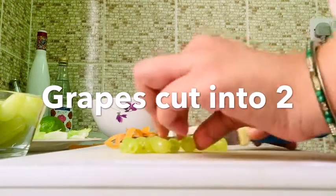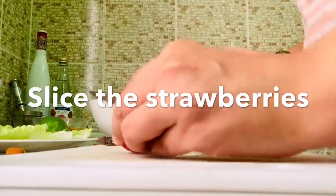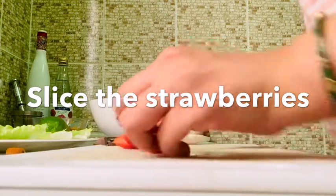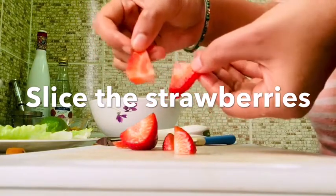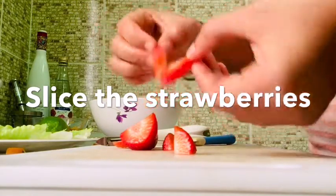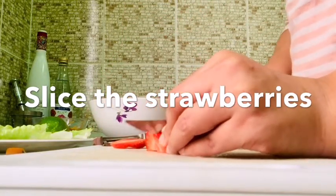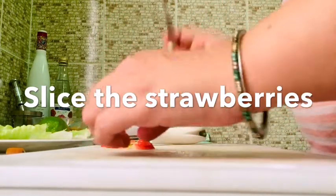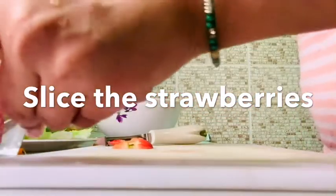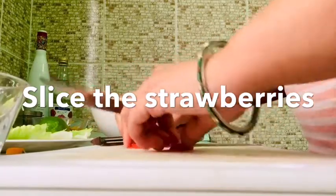We will cut the strawberry in a slice. We will cut the vegetables and fruits in a slice. Red, orange, green — and grapes are also very good.